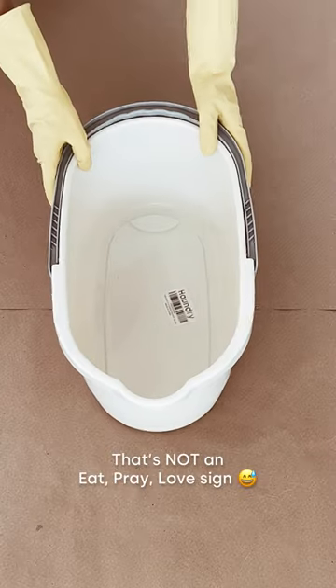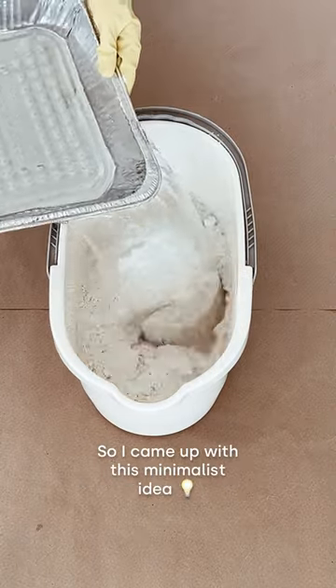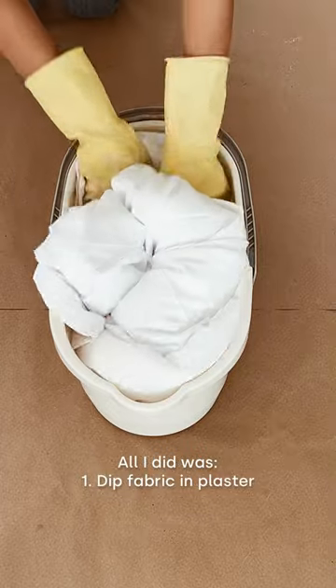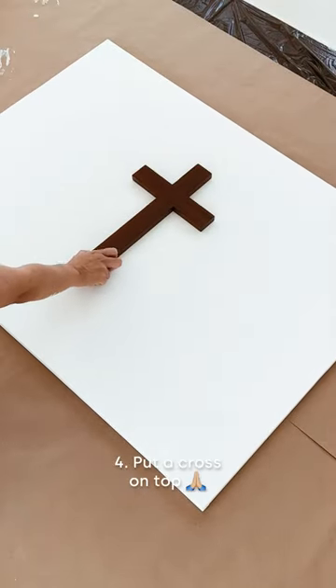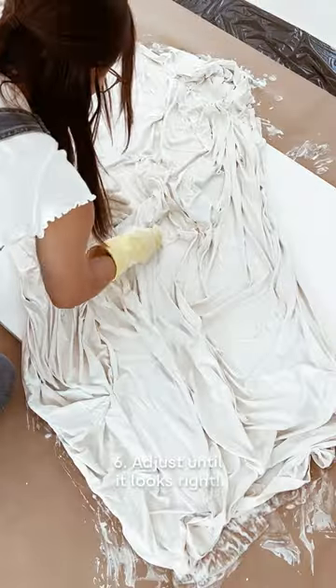I wanted Christian artwork in my home that's not an 'Eat Pray Love' sign, so I came up with this minimalist idea. All I did was dip some fabric in plaster, mix it up really well, lay out a canvas, put a cross on top, drape over the wet fabric, and adjusted it until it looked right.